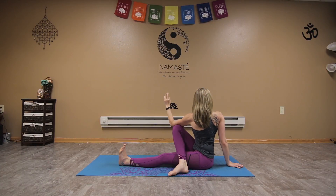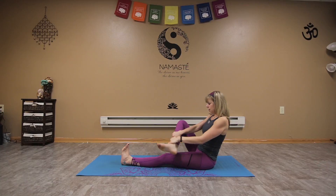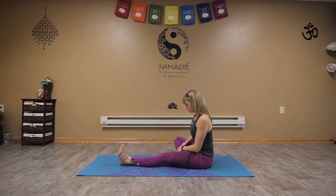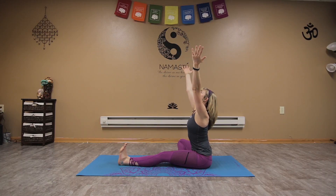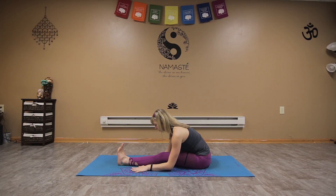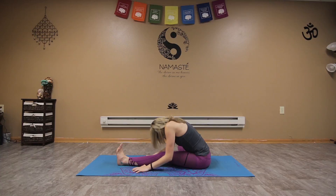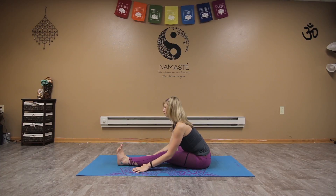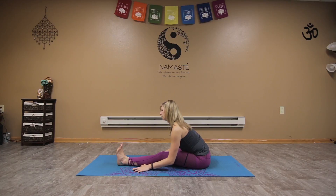One more inhale, and as we exhale, slowly coming back around. Taking that leg into the half fold — inhale, sitting tall, draw the arms up. As we exhale, take them down into that half fold, bringing the hands to the shin or fingertips to the mat. Roll those shoulders down and back. One more time — inhale, then slowly settle in.